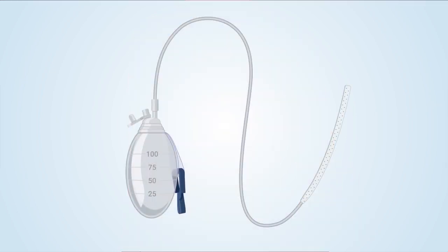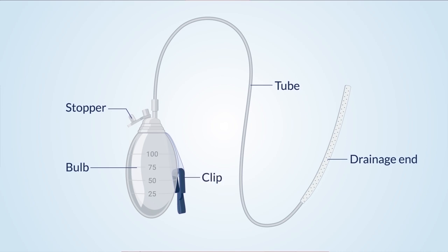The drain has the following parts: the drainage end, which is placed inside your body where the surgery occurred — this part is thick and white with lots of little holes for the fluid to drain through, and you will not see it. A tube, which is attached to the drainage end and to the bulb. A soft bulb with a stopper at the end of the tube to collect fluid — the bulb holds 100 mL of fluid, with measurements on the side. And a clip to attach the bulb to your clothing.